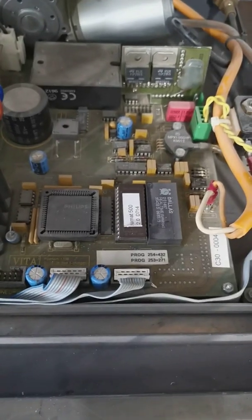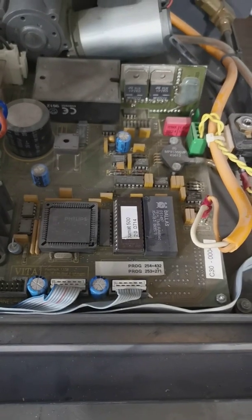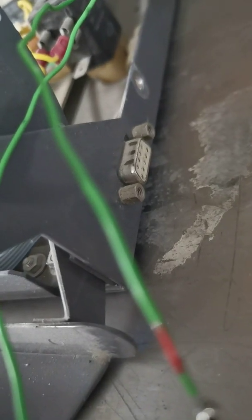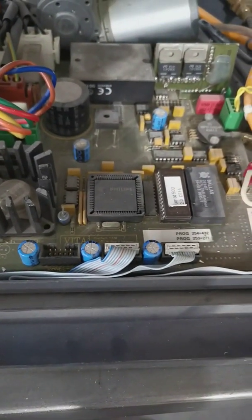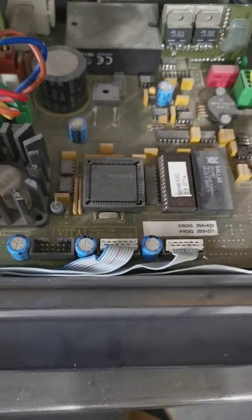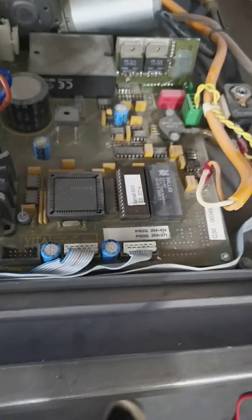My plan is to pull this off, read the program out, disassemble it, and figure out what the control panel is supposed to be doing. I suspect this is just a serial connection, and then it hopefully is relatively simple to make a replacement control panel using an Arduino or some other device or computer, and then have a nice working furnace.